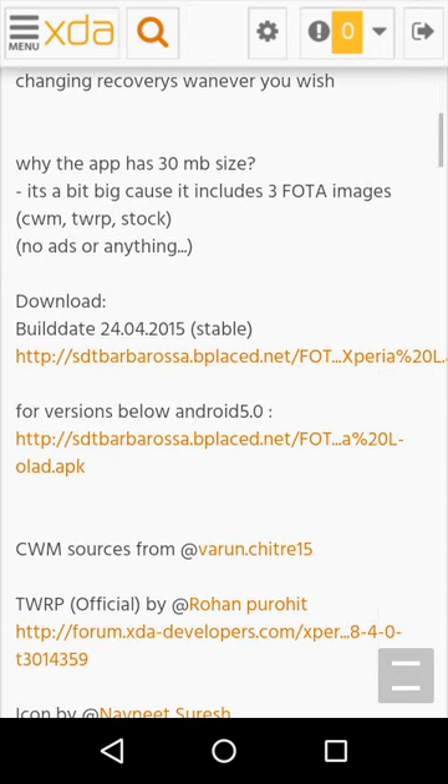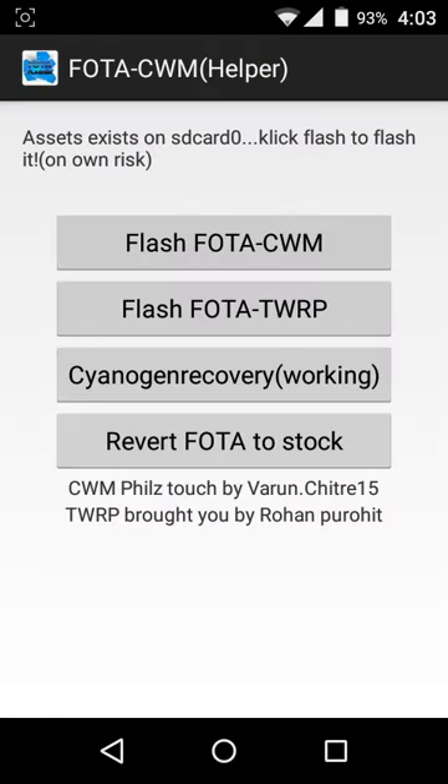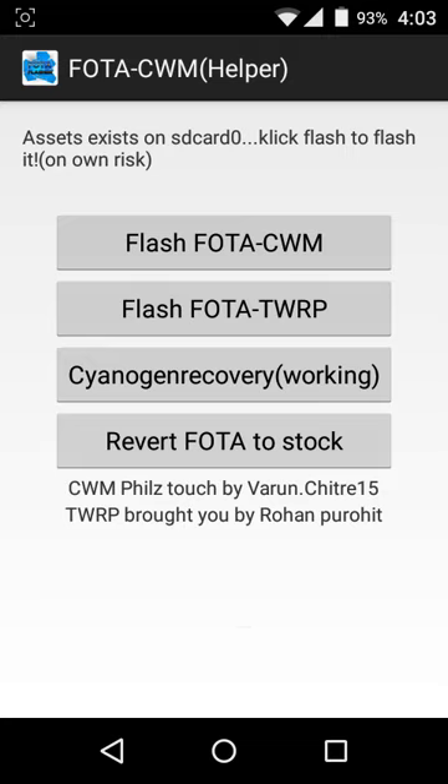Go ahead and download the link here. After that, go to the app itself. I really recommend you to flash ClockworkMod first, because I have used it for three months already and it has saved my phone hundreds of times. After you click on Flash ClockworkMod, it will reboot your phone, and while the LED is flashing on your Xperia L, click on Volume Down or Volume Up and it will go to recovery.